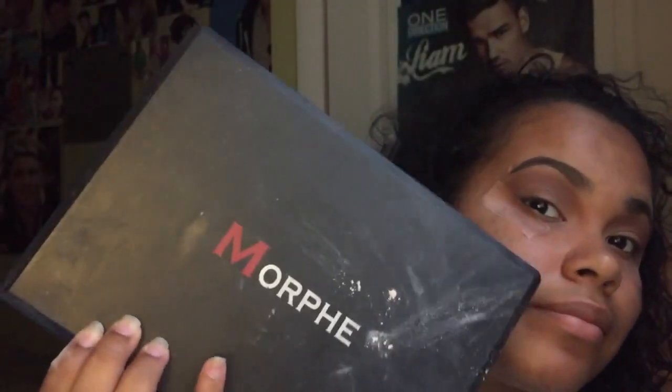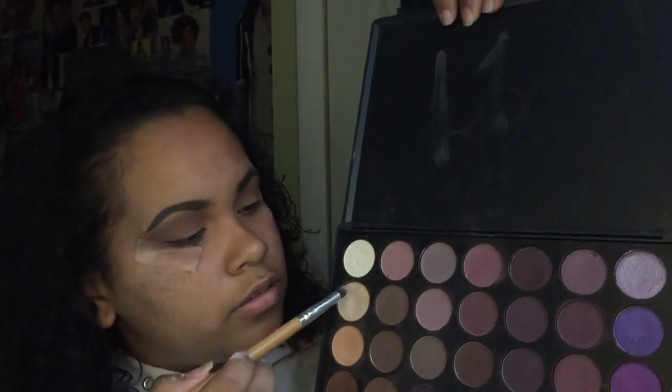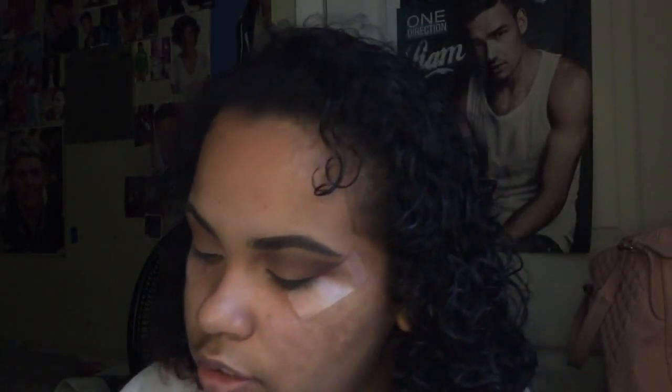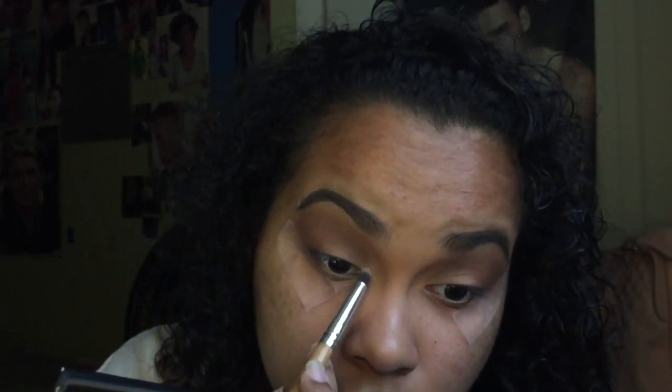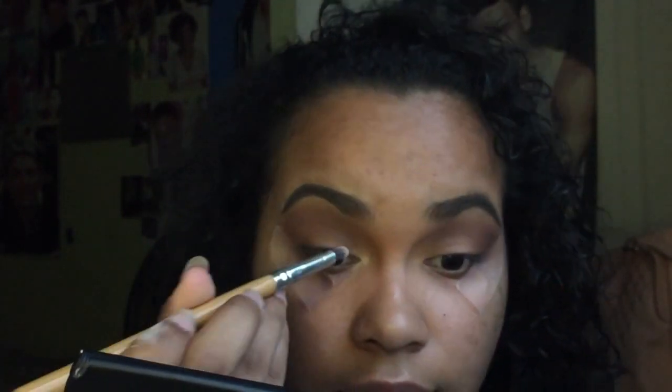After I did both eyes, I grabbed this brush I got from Wish — I got a whole set from it. I use my Morphe palette — pretty dusty but don't mind that. I grab this highlight color here; it's good to highlight the inner corners, so that's what I'm going to do. I just want to make sure I don't put too much.